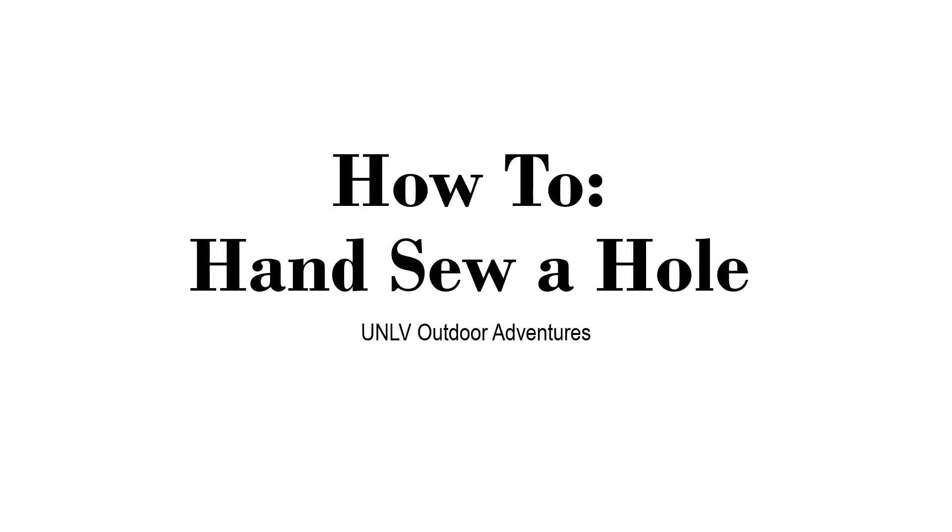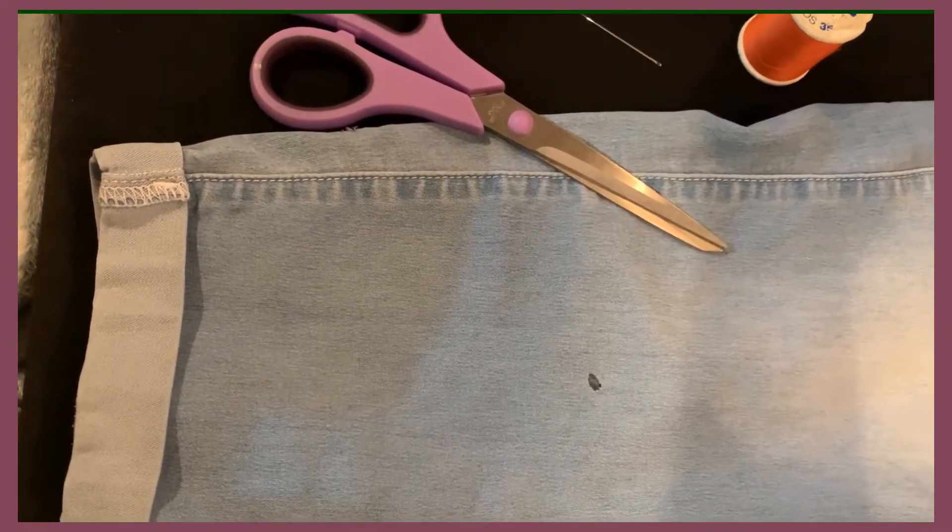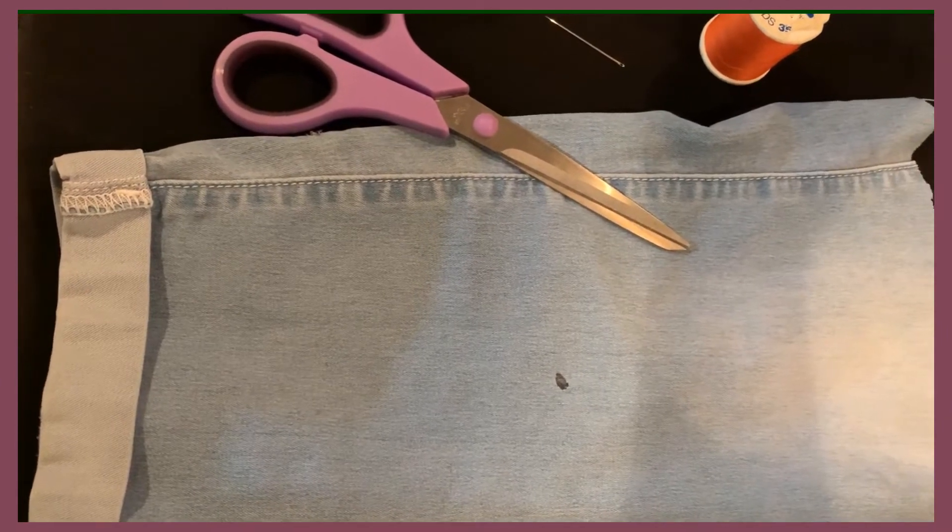Hi everyone, welcome back. Today we're doing a tutorial on how to hand sew a hole. We're going to demonstrate sewing a hole in material using a ladder stitch. This is so that you don't actually see the stitch or the thread when you're doing the repair.